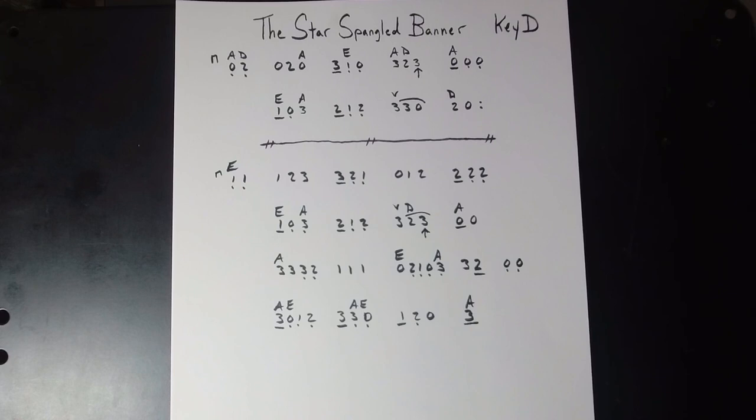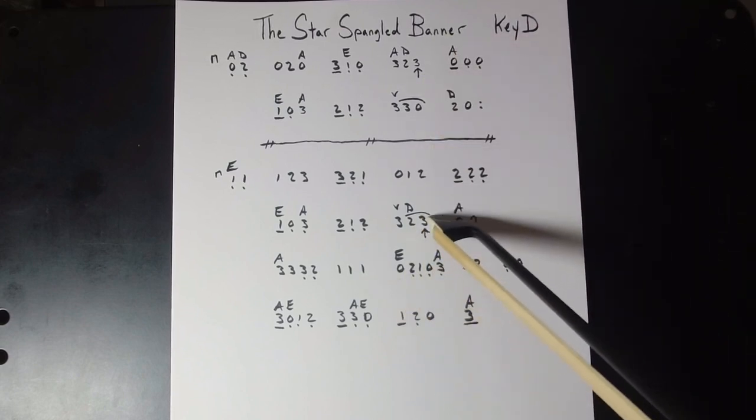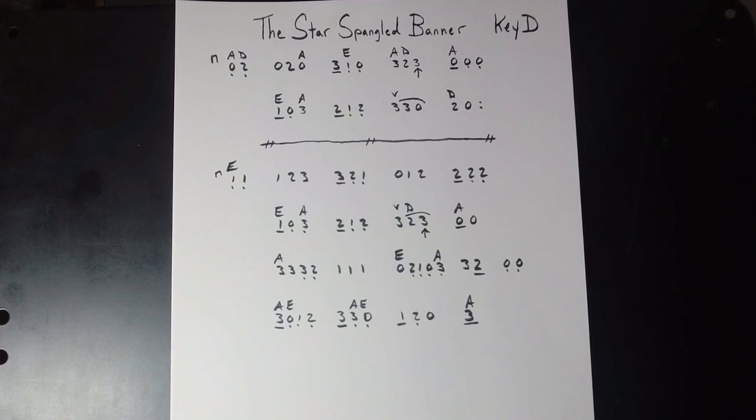We do have a couple of accidental high threes — that's a G-sharp note, and that is a G-sharp note. They don't normally belong in this key. We do have low two on the E string and high three on the G, and other than that we're in good shape as far as fingering goes.